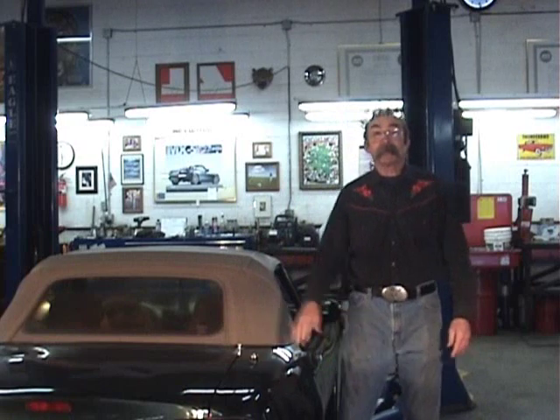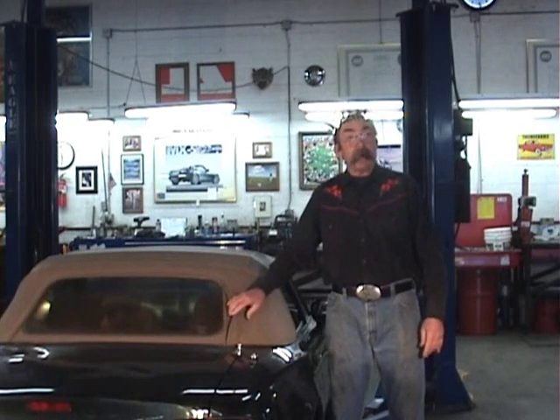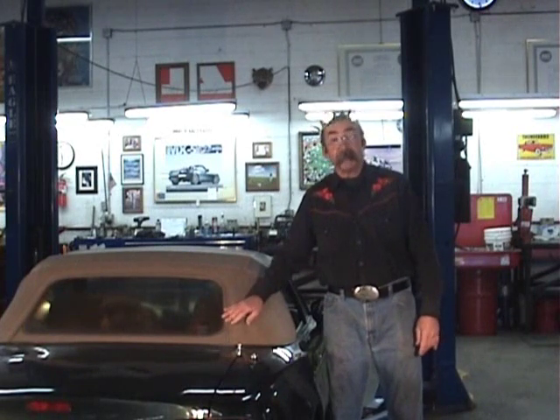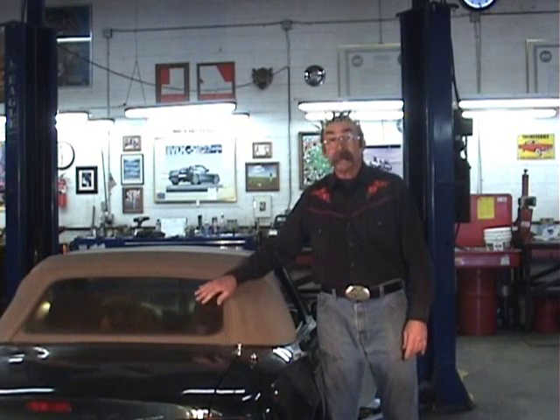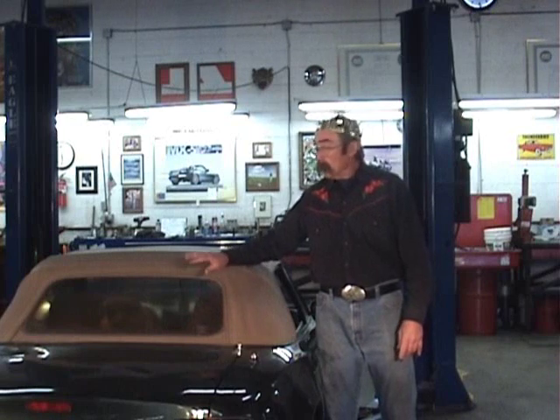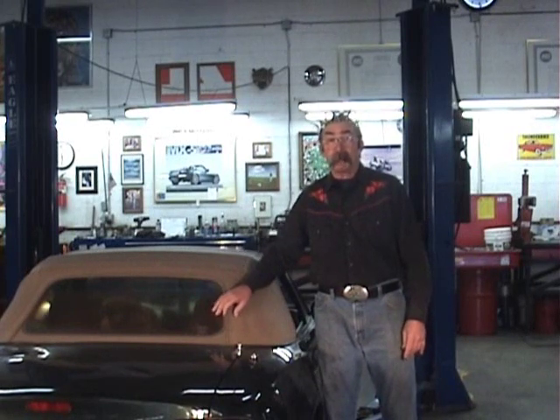Today we're going to take a look at the replacement of the plastic window of this 1997 Miata. This car belongs to a gal, it's well taken care of, and the plastic window has never been replaced. It's a 97, so over the years the window has yellowed with age and the sun. The plastic window is actually part of the top called the apron.